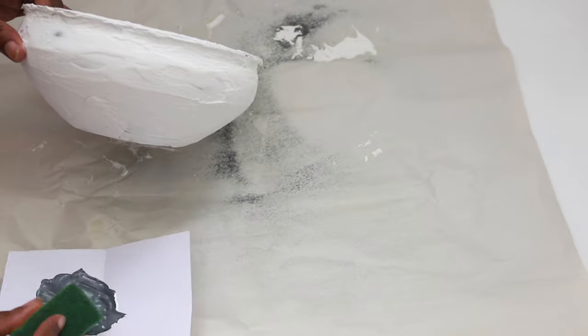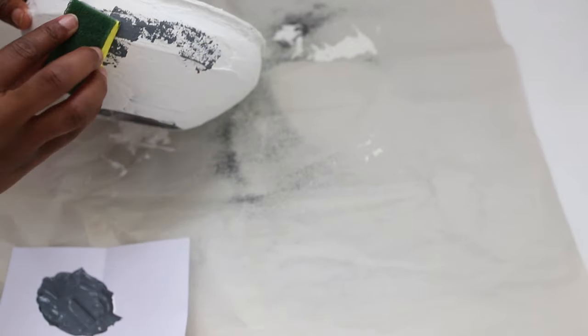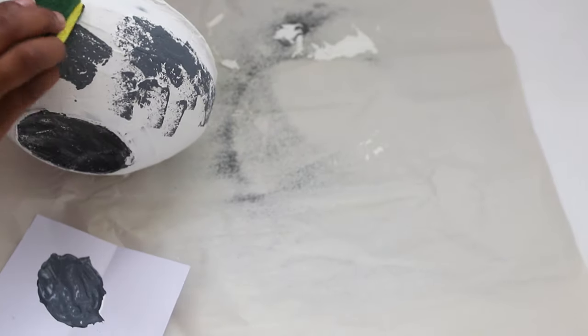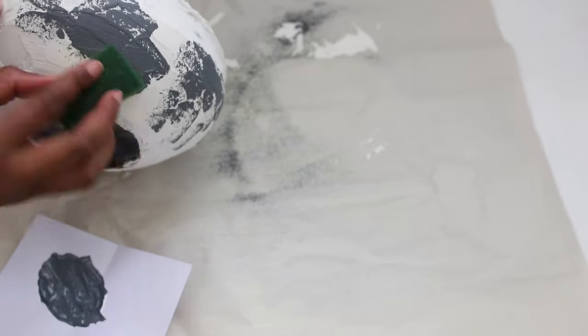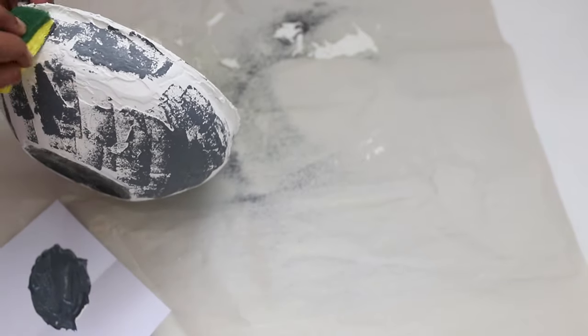Next, I just took some black and white paint and mixed it into a dark gray color. Then I'm taking a sponge and dabbing it onto the bowl to create a concrete look. This is very similar to the DIY that I did in my last video. If you would like to see how I use the same technique to create a galvanized look, please head to the description box.